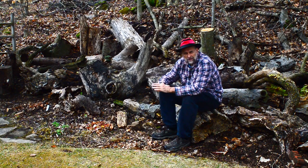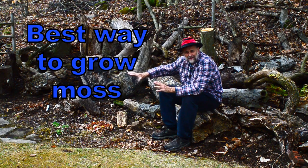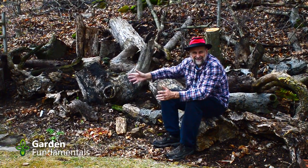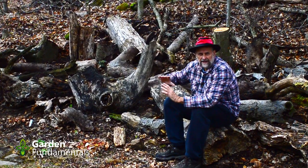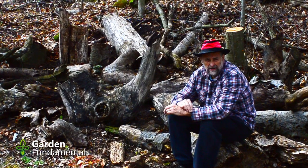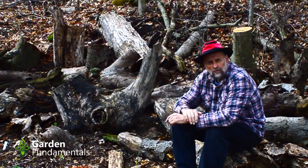I recently built this new stumpery and I'd like to get all of the wood covered in moss. That will give it that aged look. Right now it looks like a virgin garden that was just put in here, which is exactly what it is. If I can get moss to grow on it, it'll give it that aged look. In this video, I'm going to compare three common ways to grow moss to see which one works the best.